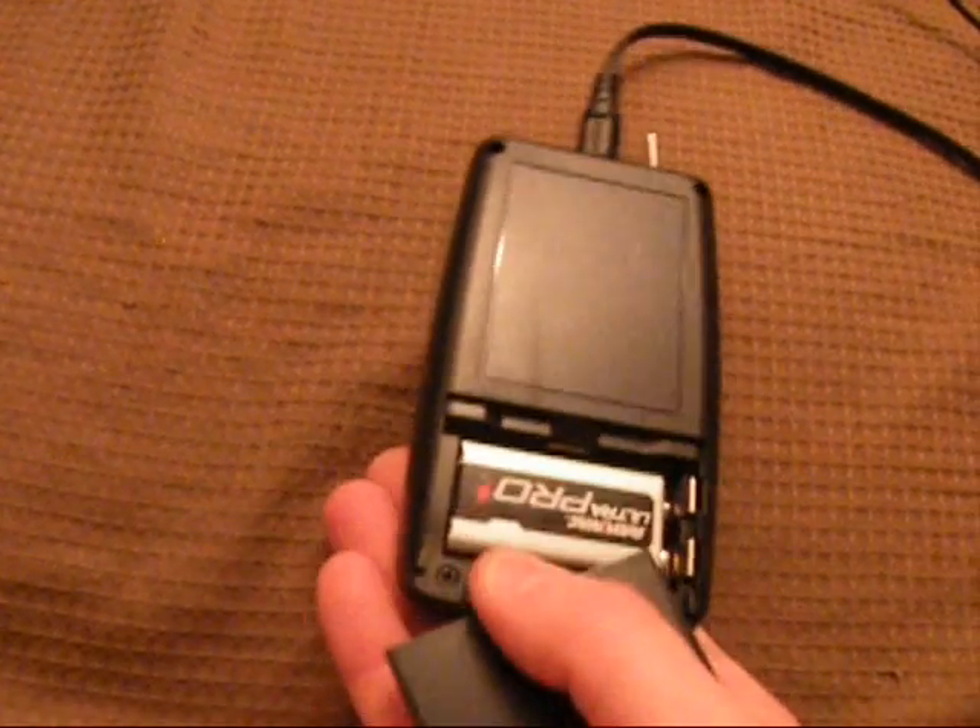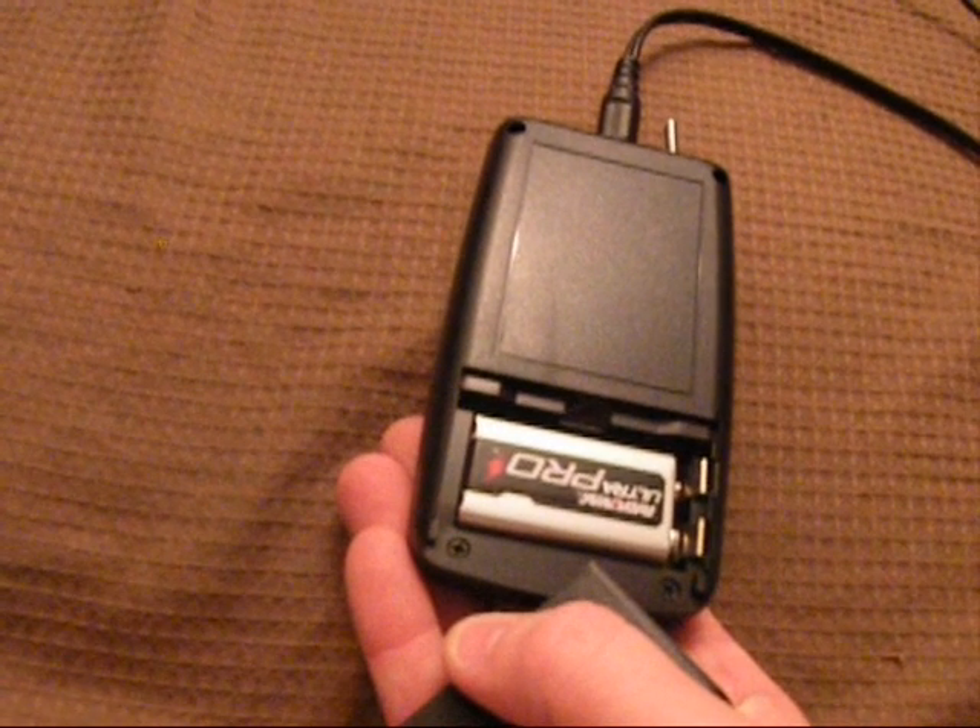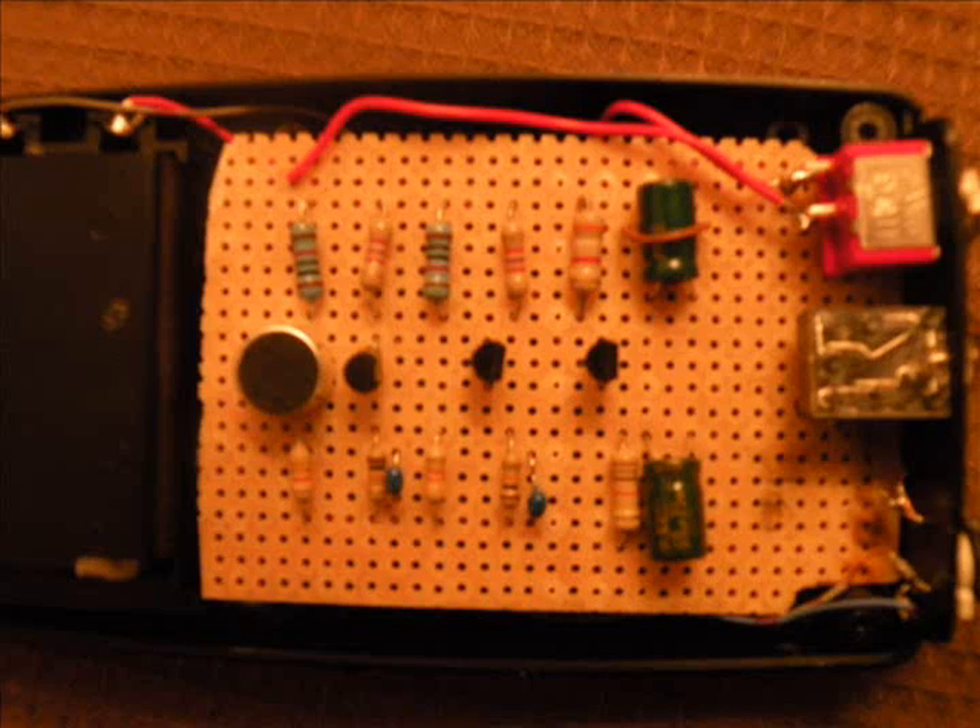This is my homemade pocket audio amplifier. It is powered by one nine volt battery. Here is the inside. Transistors, resistors, and capacitors were used for the amplification.